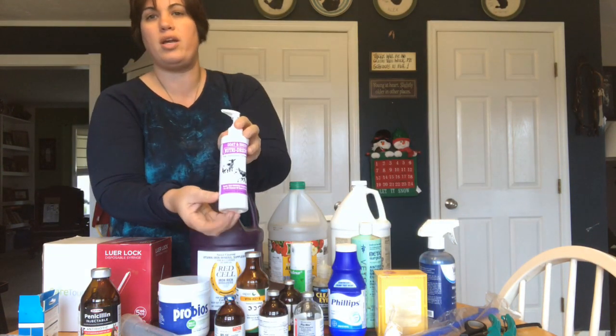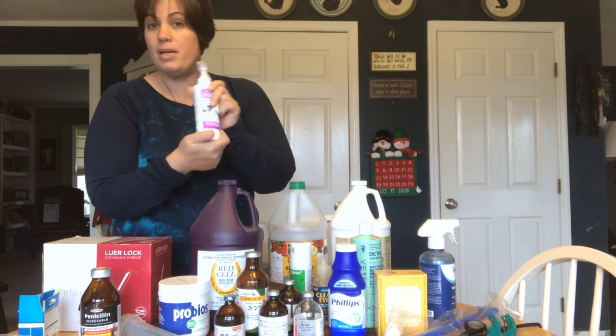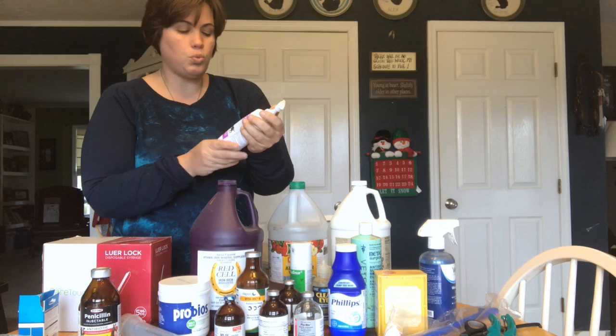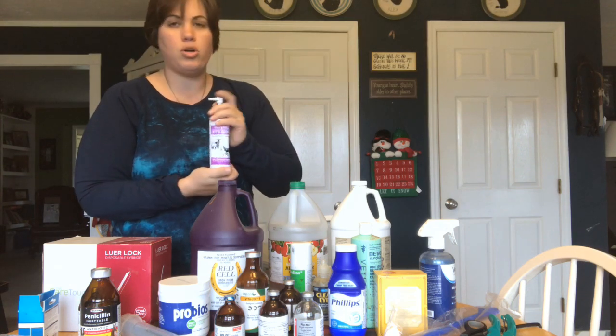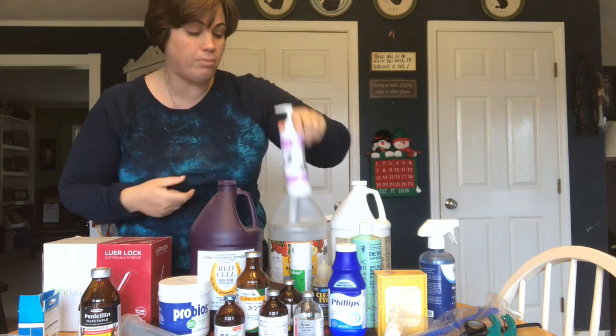Nutri-Drench is a great thing for animals that are a little bit under the weather. It's also good for mamas when they're kidding. I also really like it — I start giving it to mine before we go to fair to help give their immune system a little bit of a boost.